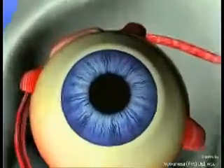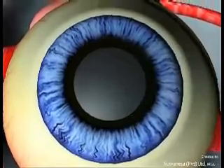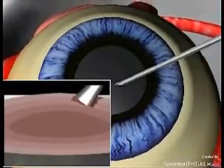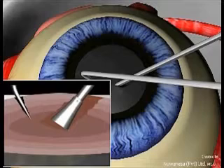This technique is for safe removal of hard cataracts. Once the capsulorhexis is made, the phaco is used to make a central hole up to 90% of the depth of the nucleus.